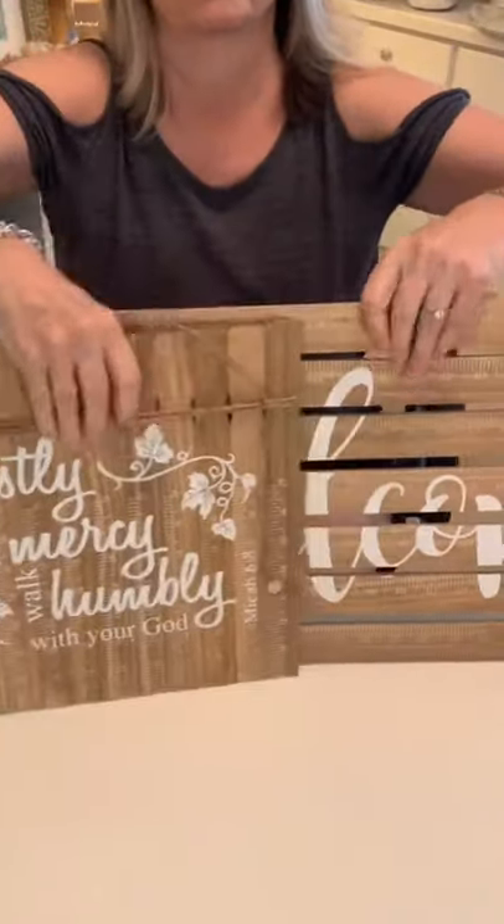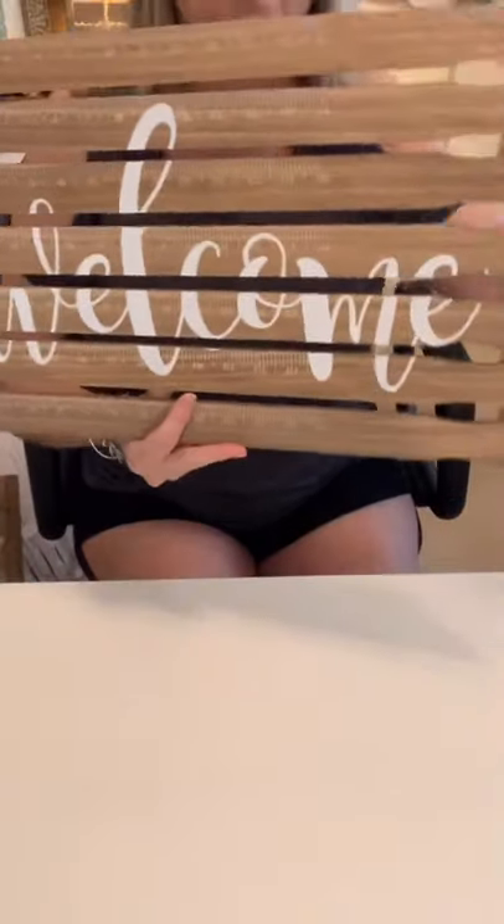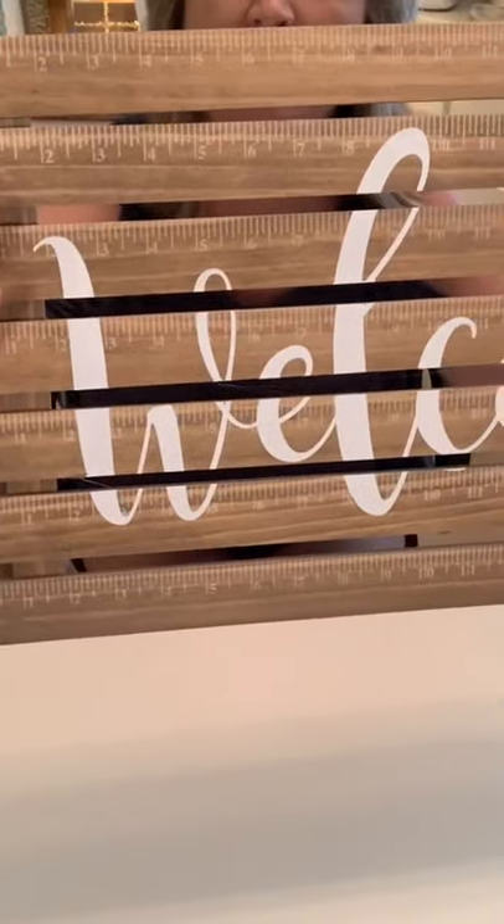Here we go — the finished 'Welcome' sign. Isn't that cool? It's different from all the other projects in that I spaced out the slats and did all of them in the same direction. I also kept the markings visible on the front, but I think it turned out pretty cute.